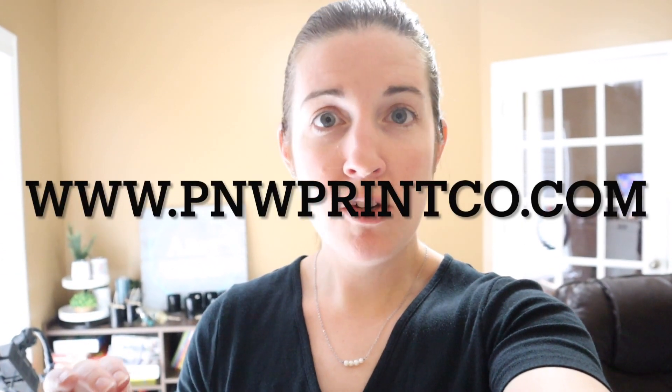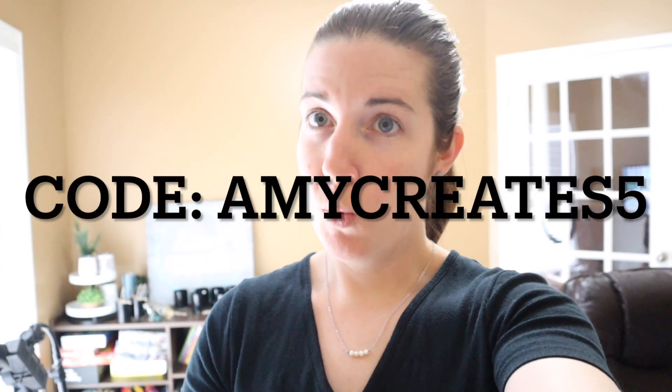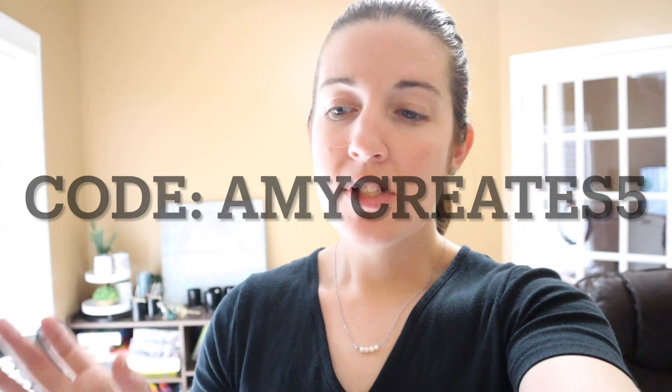I'm going to keep making some more — a couple more of the beach ones and some St. Patrick's Day shirts since that's coming up soon. If you're sitting there thinking you might want to try this, the company I used for this one is P&W Print Co. If you use the code AMYCREATES5, you can get 5% off your order. Check them out — the website will be linked below. It's what I've been using for my custom orders to make my own shirts like this, and I love it.